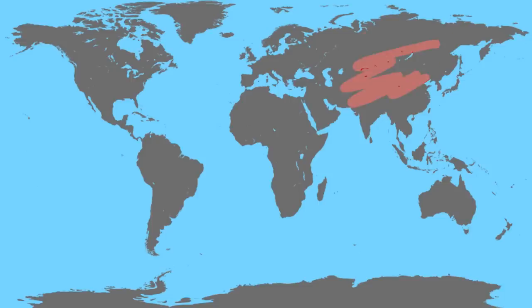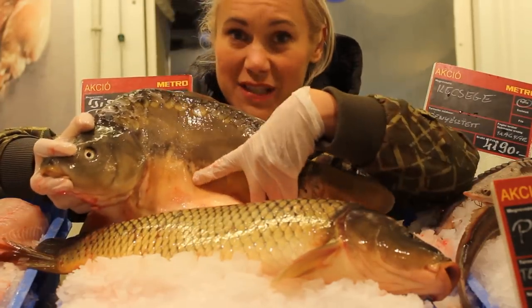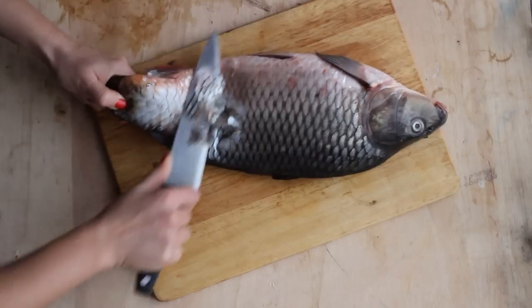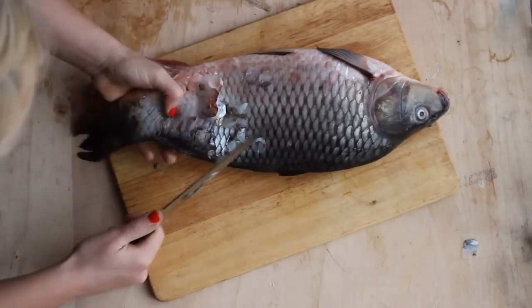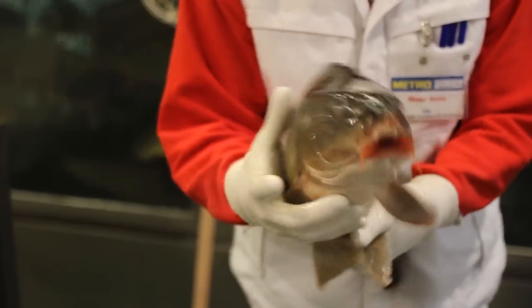The carp is native in Asia and Eastern Europe, but this farm variety is the result of a selection. As you can see it doesn't have scales, so you don't have to scale it. This is very important in a country where 60–70% of fish consumption is this fish, the carp.